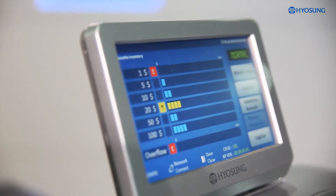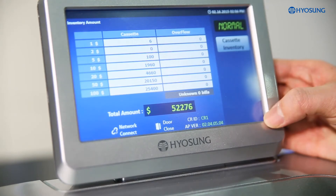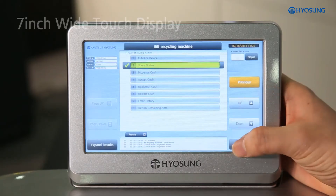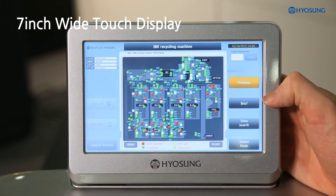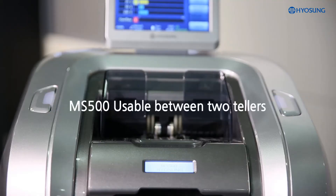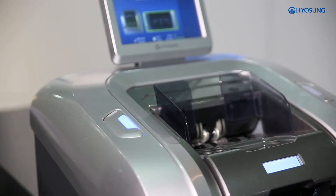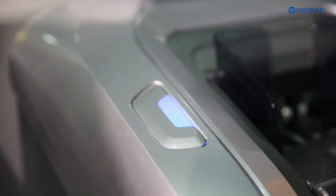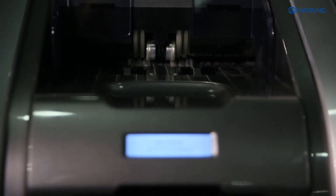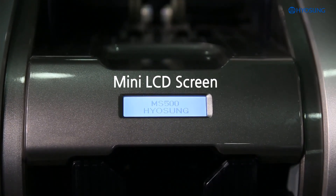Apart from all the above mentioned, tellers are able to manage and monitor cash management, job status, and error diagnosis through the 7-inch wide display screen mounted in MoneySafe 500. Each unit can be used for individual tellers, or shared between two tellers, with blue indicators showing which teller is in use and in control of the cash recycler. Moreover, there is an additional mini-LCD screen available at the front of MoneySafe 500.